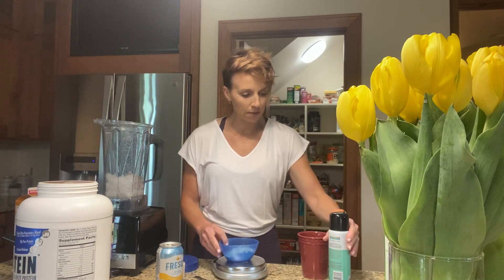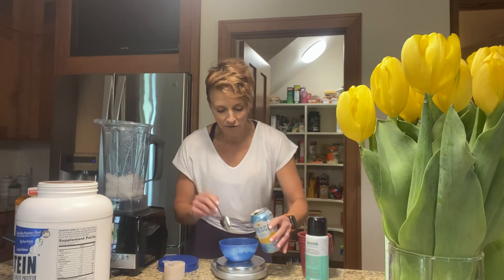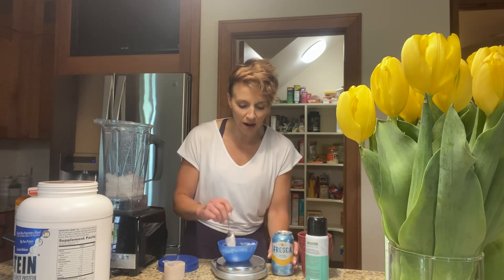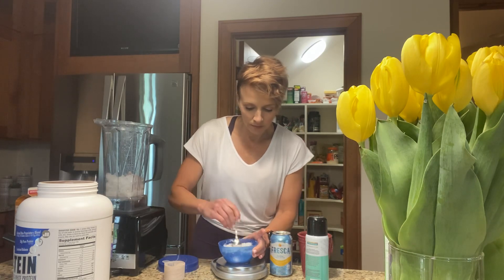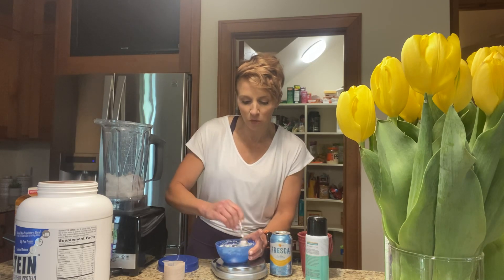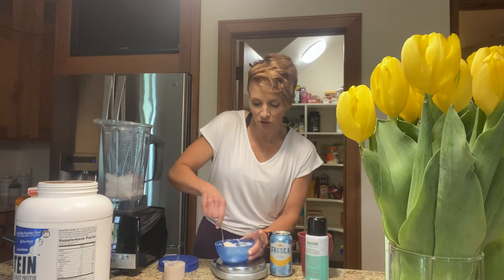I've got my cake mix in there. I'm not going to waste my soda — I'll end up drinking the rest — but you're going to start slow with the soda because it'll get all fizzy and bubbly. Just stir it in a little bit. Repeat this process until you have something with a cake batter-like consistency. It gets kind of foamy and bubbly, so go slow on the liquid at first because you don't want to add too much.